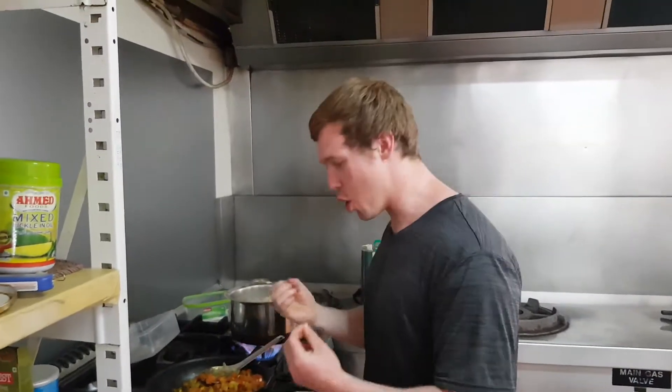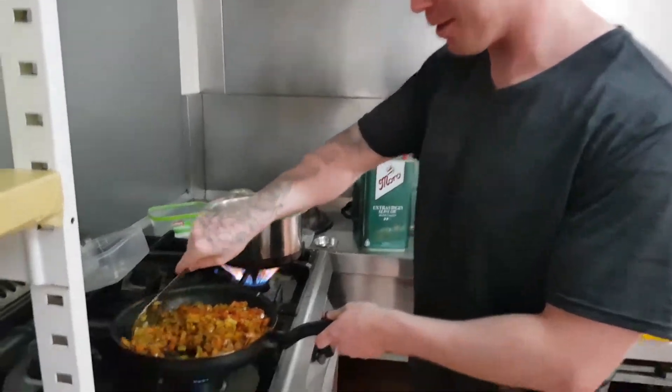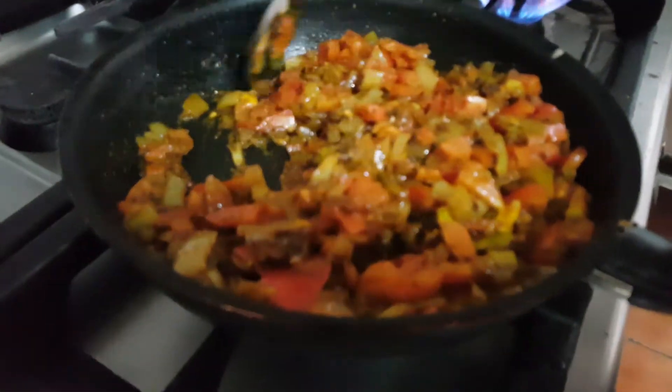Exactly how you need to do it — you need to cook it like this. That's how you do it big boy.